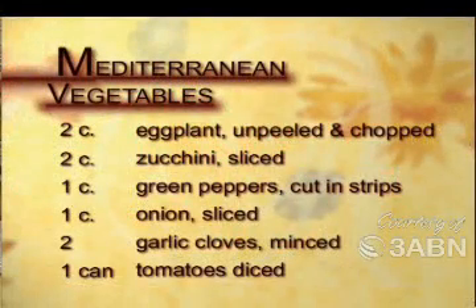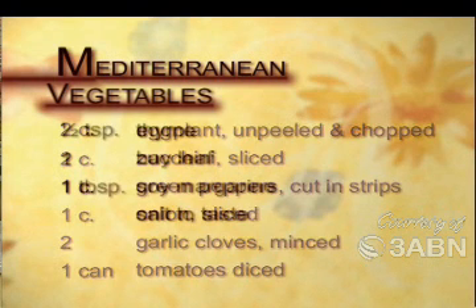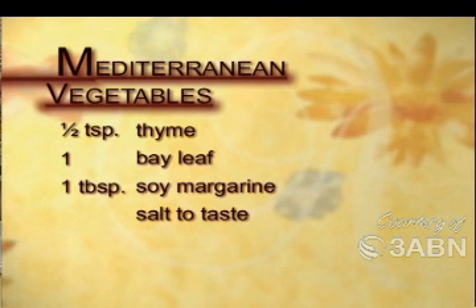It calls for two cups of eggplant, unpeeled and chopped; two cups of zucchini, sliced; one cup of green peppers, sliced in strips; one cup of onions, sliced; two garlic cloves, minced; one can of diced tomatoes; one half teaspoon of thyme; one bay leaf; one tablespoon of soy margarine; and salt to taste.